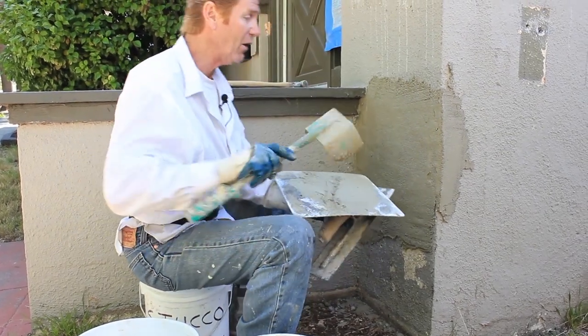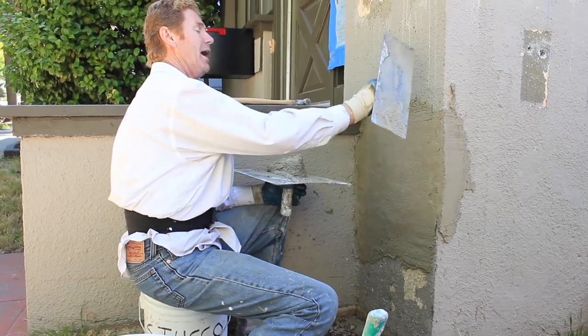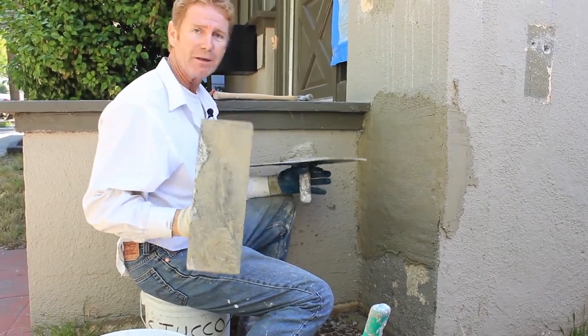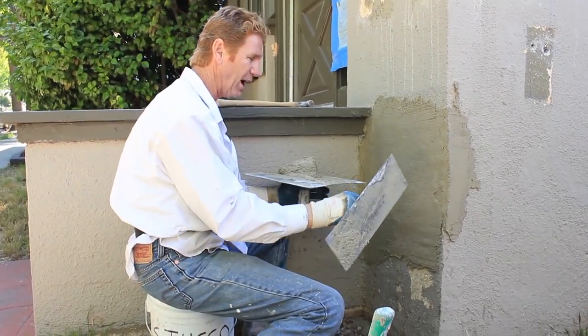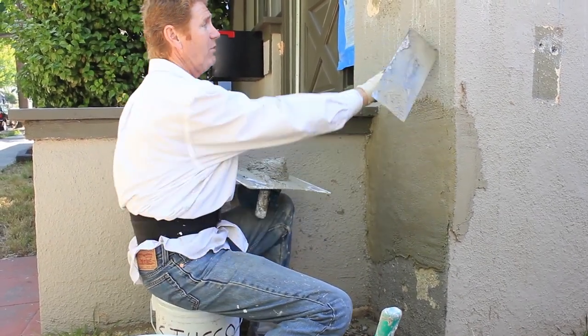I'm going to come back and show you how easy it is. I could actually float it like this, but it would take a while and my finish would be a different finish — kind of a drag. So give me about 15 minutes; we'll come back and I'll show you how to float this guy up to match this finish.